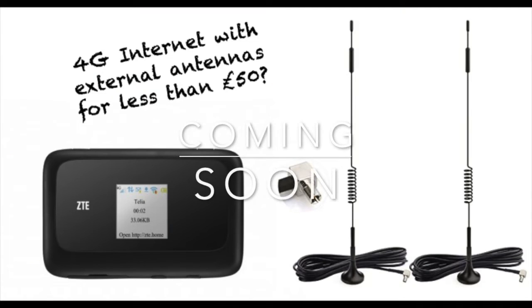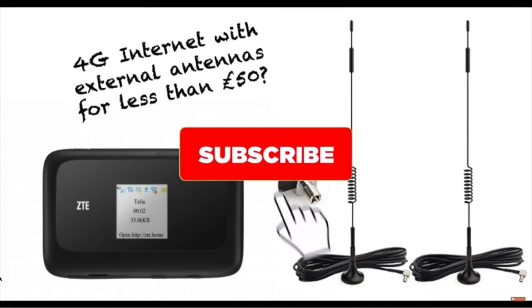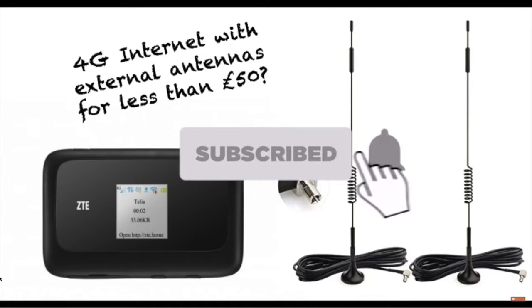Coming soon, I'll be sharing if it's possible to get a good quality 4G MiFi with external antennas for under £50. To make sure you don't miss it, hit that subscribe button and don't forget to click the bell to get a notification when we add new videos.